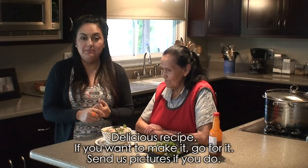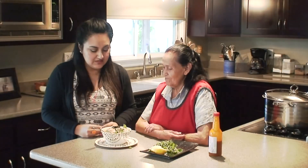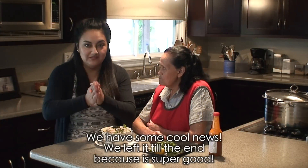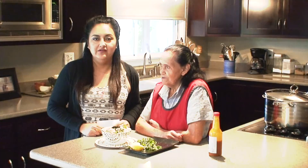So if you want to make this dish, you know what to do — go for it and send us some photos. We love seeing photos of the dishes you make. And we have great news that we saved until the end because it's really good!